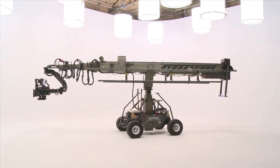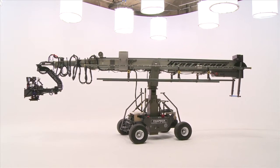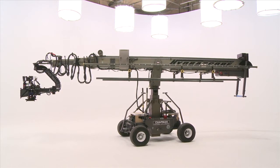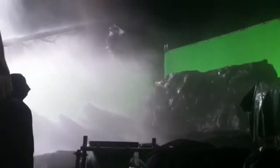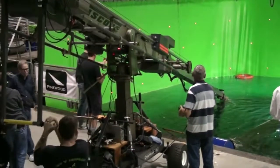The Hydroscope, from Chapman Leonard, is a state-of-the-art telescopic camera crane designed to meet the needs of filmmakers' creative ambitions in today's modern film and television industry. The Hydroscope is the only telescopic camera crane available today that is completely waterproof and requires no rain cover or wet weather treatment.